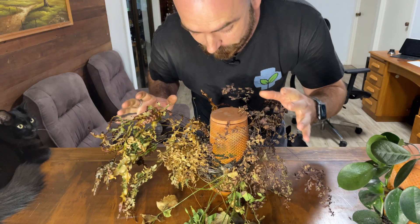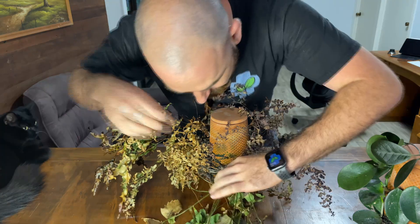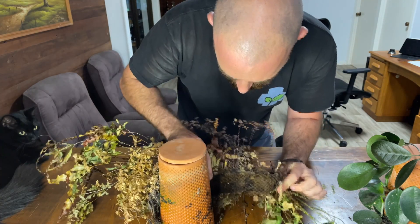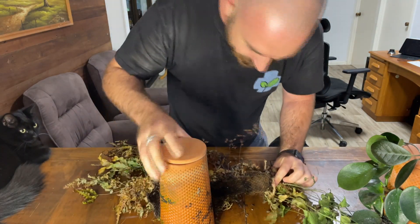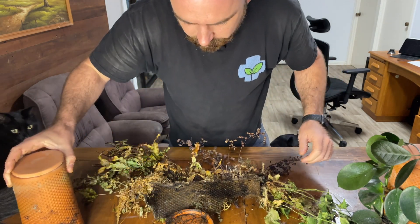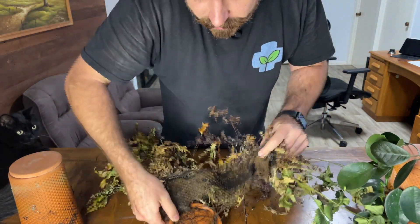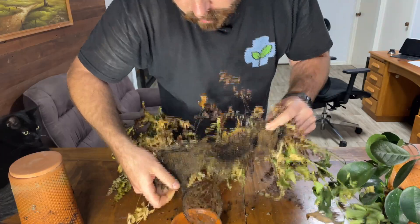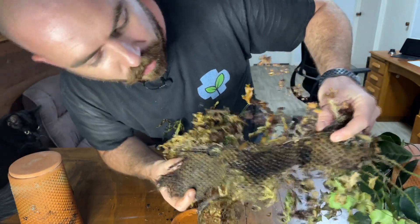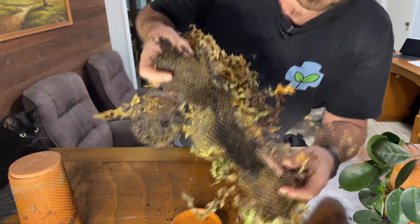Now I know what you're thinking — you're thinking, let's see the roots! So I'm just going to pull away... Oh look at that! Look how they've gone around the base as well — that's pretty cool. So that's the base of the Terra Planter and the roots have formed like a mat. Now these have been dead for a while, so keep that in mind, but that is pretty cool.